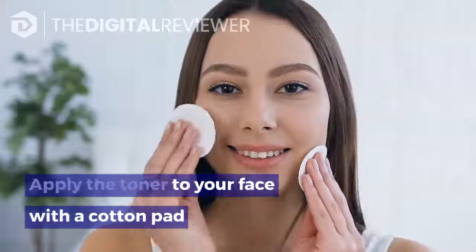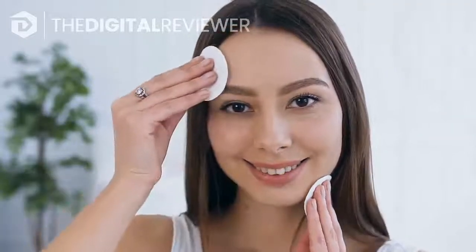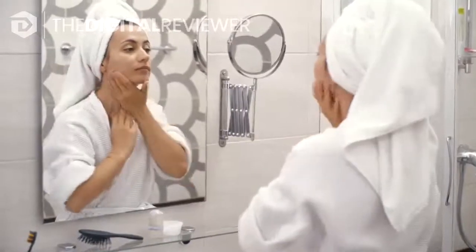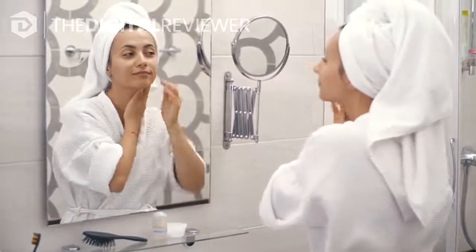Apply the toner to your face with a cotton pad. To use the toner, dip a cotton pad in the tomato and cucumber mixture, then gently run the cotton pad over your face and neck to spread the toner across your skin.